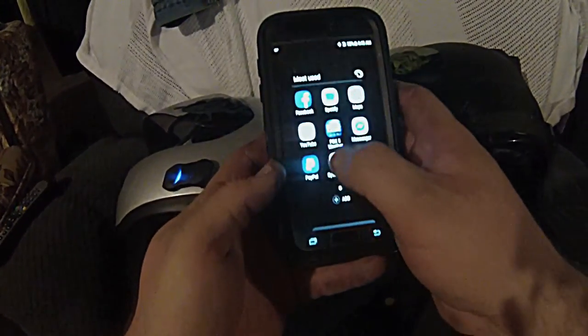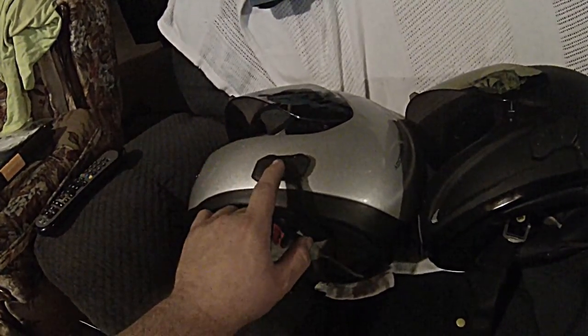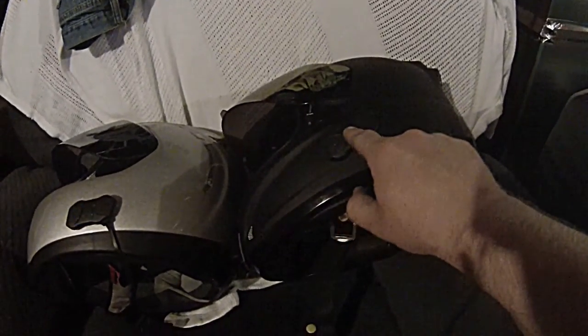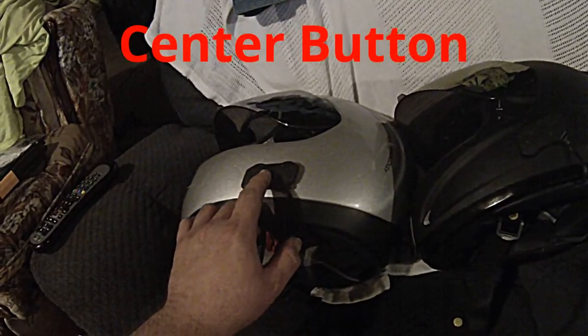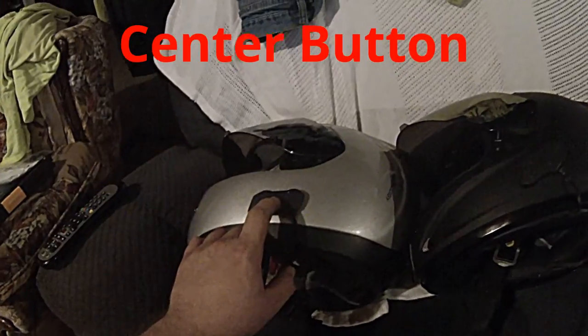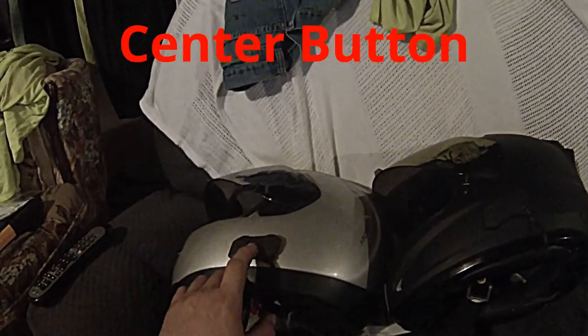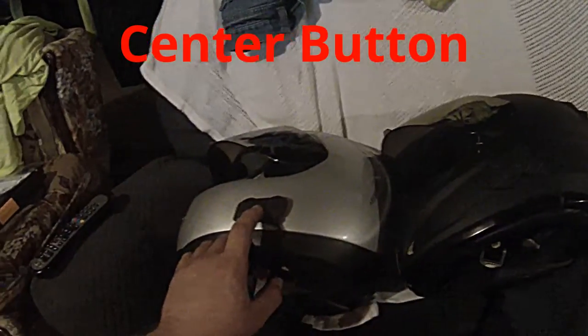So we're going to go ahead and get into our music. Now, with one of the units, you're going to push the center button once — it's going to beep. Go to your second unit and do the same thing. Then on one of the units, push and hold the button down until you hear a beep beep. Now, this should turn the music on. If it doesn't, don't worry about it — just keep doing the steps.